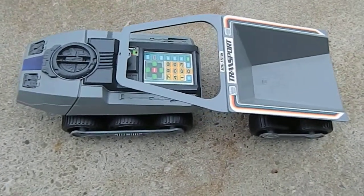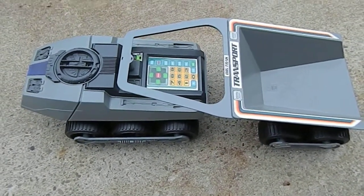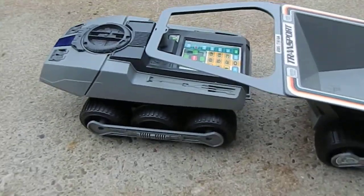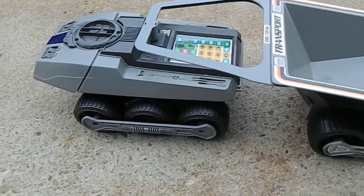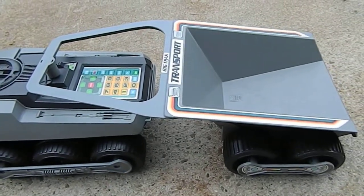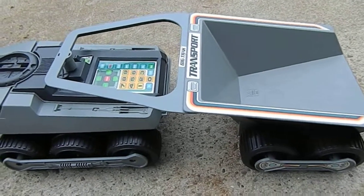Alrighty everyone, here we have the 1979 Milton Bradley Big Track with the transport accessory.